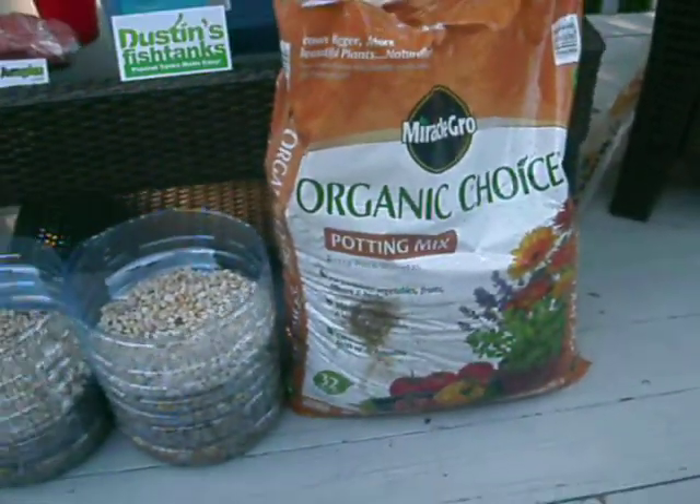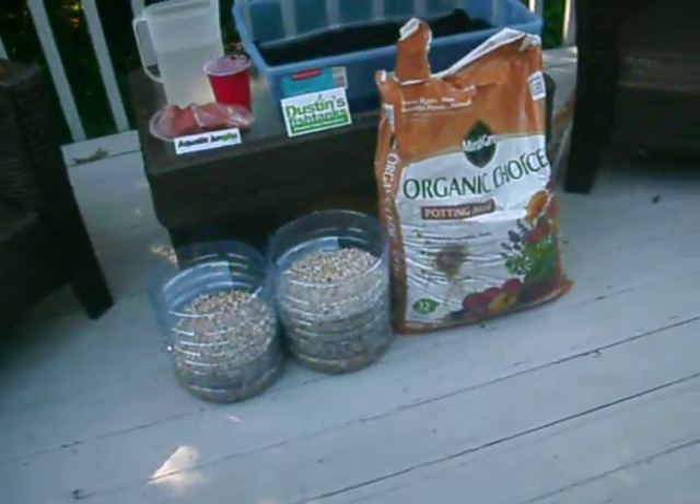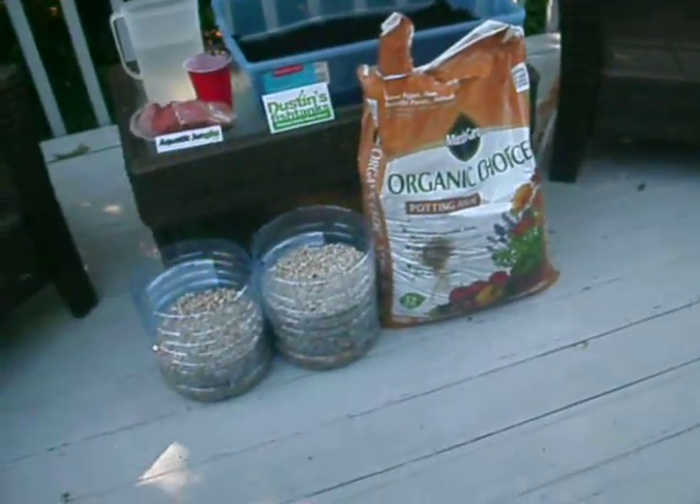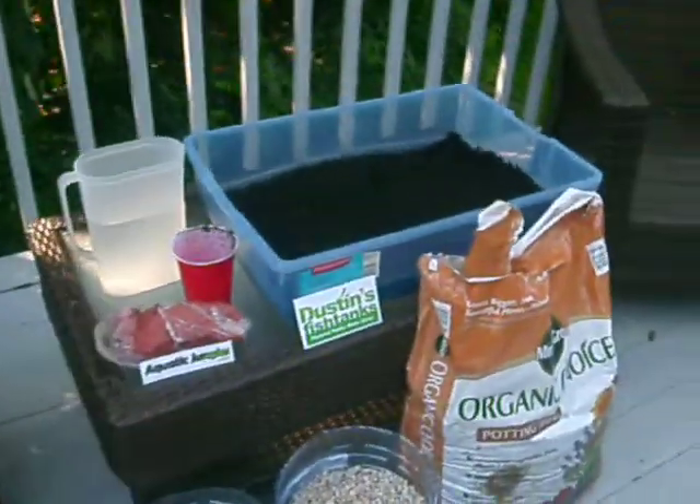I have Organic Choice, which is the dirt that's recommended to use. I'll go into another video after this on why you should use that and if you can't find it, something you should look for. The clay finally came in so we're going to have to get the dirt rolling.